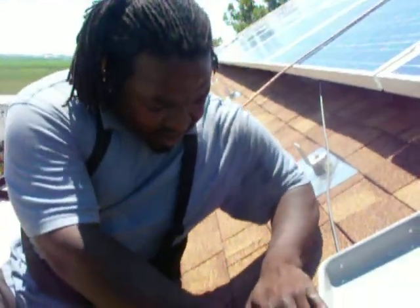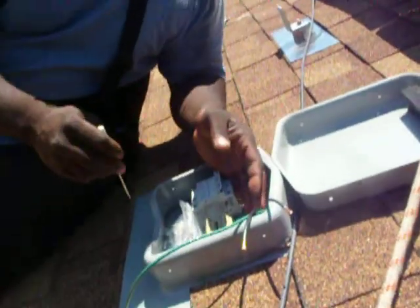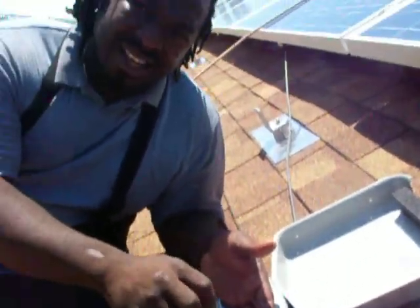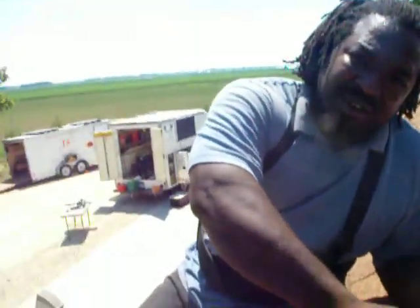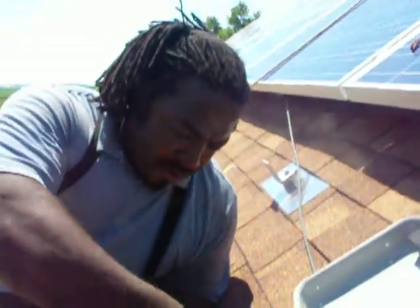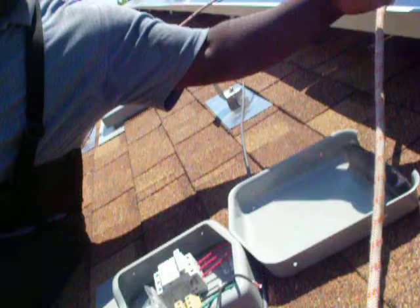I'm wiring up the combiner box right now. This is considered a solar deck, and what the solar deck does is it takes the wires from the PV array.